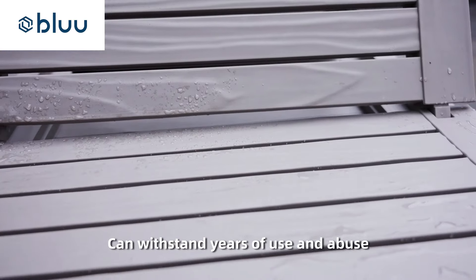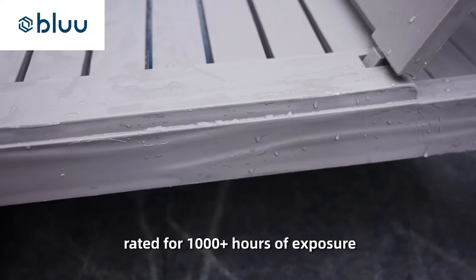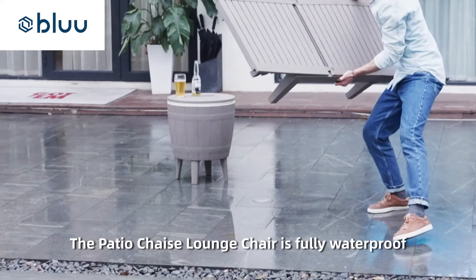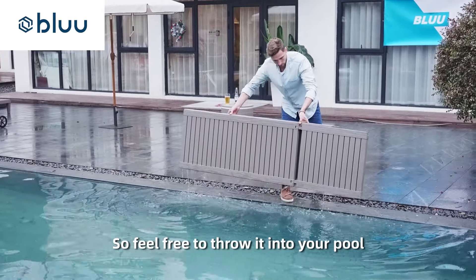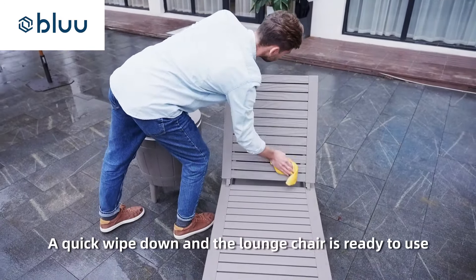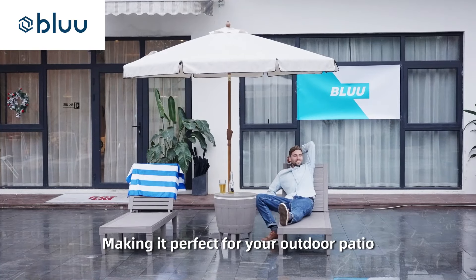Can withstand years of use and abuse. Our advanced PP materials have UV resistance rated for 1,000 plus hours of exposure. The Patio Chaise Lounge Chair is fully waterproof, so feel free to throw it into your pool. A quick wipe down and the lounge chair is ready to use, making it perfect for your outdoor patio.